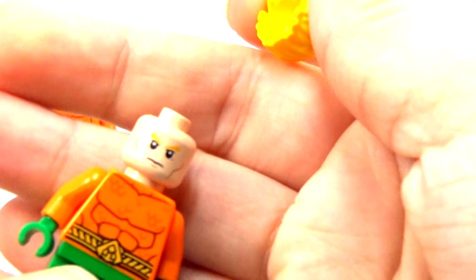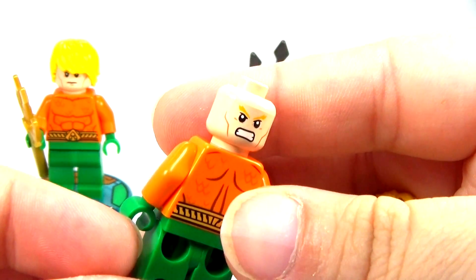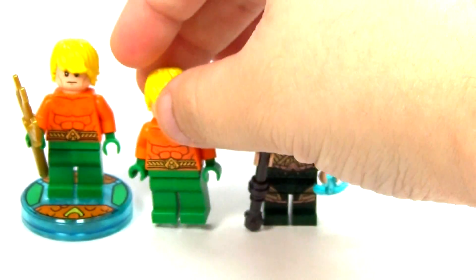Let me show you the two faces. There's the one on the front and then there's his angry face on the back. So that's the old Aquaman, the original.